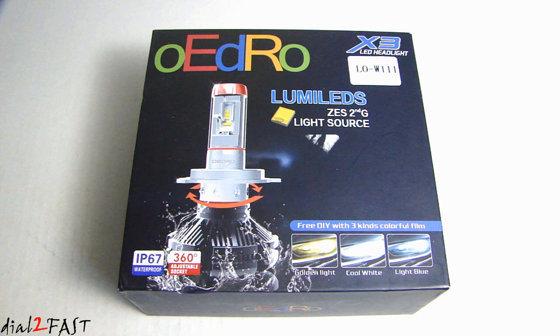Hi, this is Dow2Fast here. In this video, I will show you this brand new LED light from this company. I believe it's called OEDRO and this one is the X3 series.